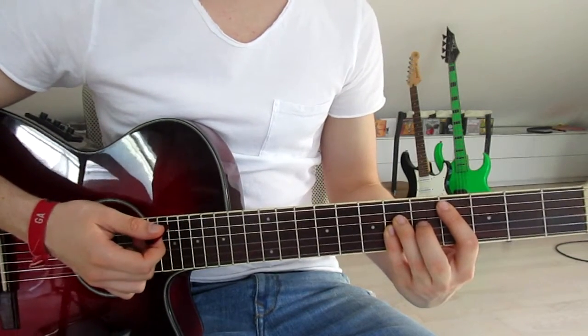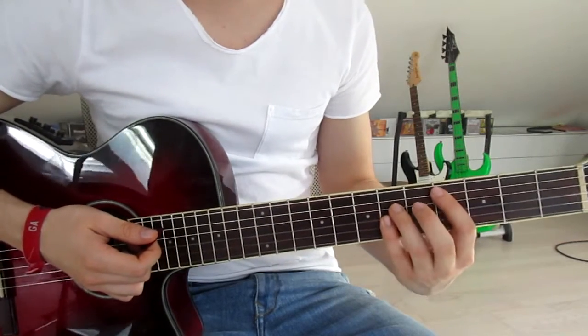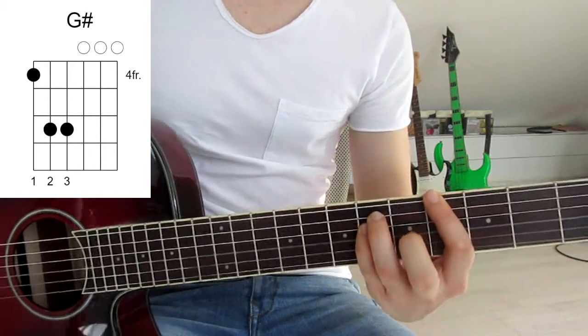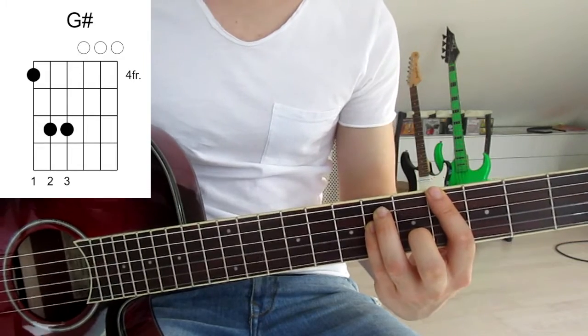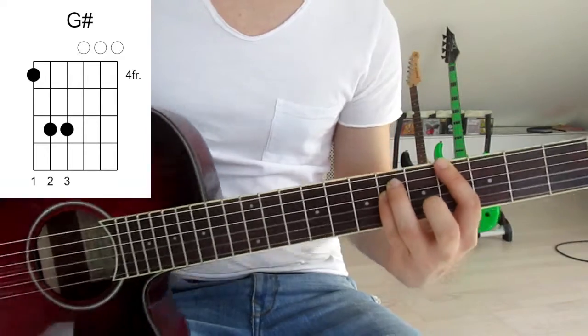Now we jump one string up with each finger and stay on the fourth and sixth frets. So we go from here onto here. Now we've got our first finger on the fourth fret on the sixth string, third finger on the sixth fret on the fifth string, and pinky on the sixth fret on the fourth string. That is a G sharp, and we go down once as well.